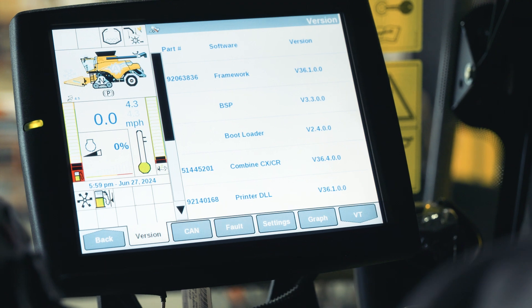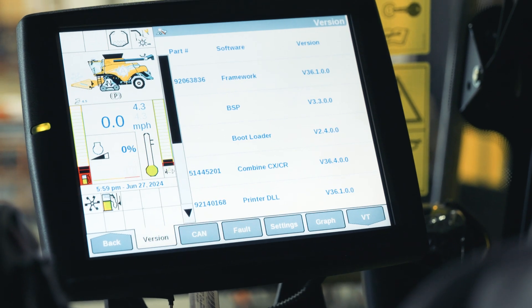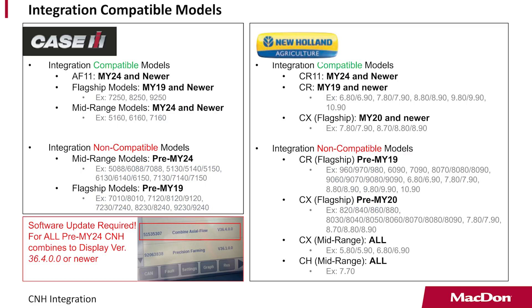The lowest version is 36.4.00 — that is the minimum software version required for integration. This being a brand new combine, it already has the correct software. If you have an older combine, you may still be able to support the integration but you may require your dealer to do a software update. If it's not at least version 36.4, you're going to need a software update.